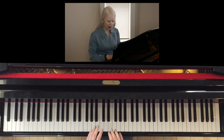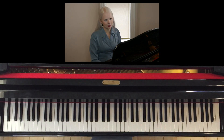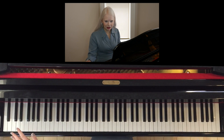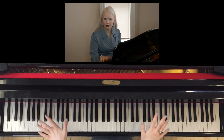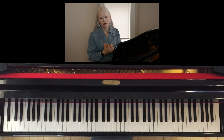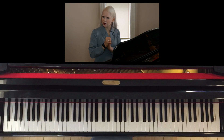Hi there. In this video we're going to talk about which note is which on the piano and how you can figure that out. I know it can be confusing when you sit down at the piano for the first time, or you're really new to the piano, because there are 88 keys — a whole bunch of white ones and a whole bunch of black ones. So let's go through some easy techniques to help us memorize which note is which.